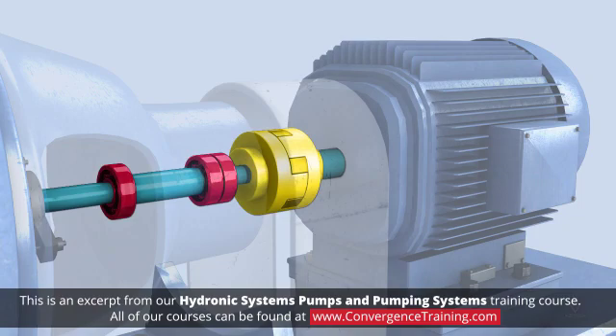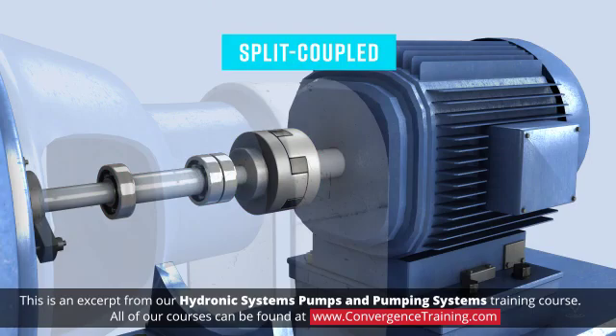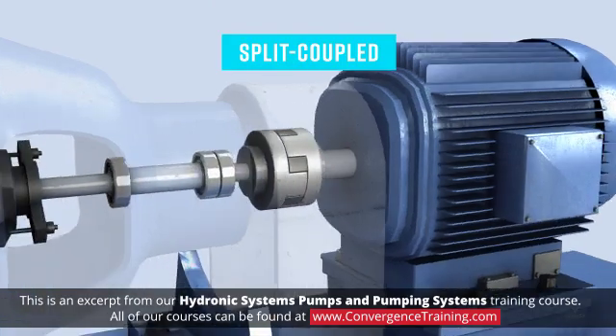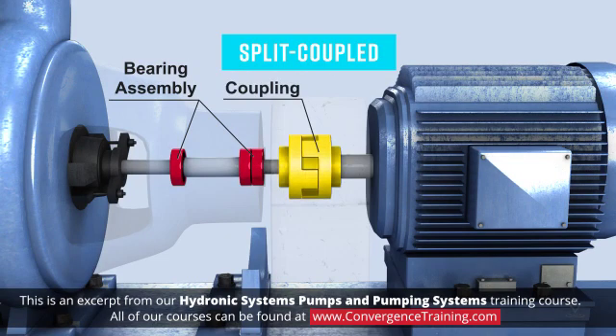Where the elements are located depends on whether they are close coupled or split coupled. Split coupled pumps are more expensive and very common in base mounted pumps. The pump has its own bearing assembly and the motor and pump shafts are coupled. The coupling joins the two shafts but also acts as a decoupler and potentially a sacrificial element between the motor and pump bearing assemblies if the motor or pump were to lock up.